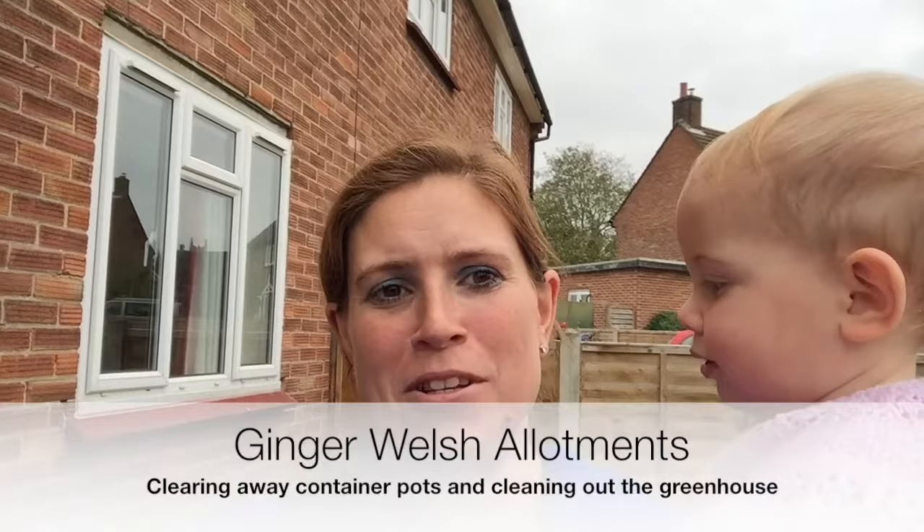Hello and welcome to Ginger Welsh Allotments. Today I'm outside my house and I'm going to show you what I've got left to do before the winter regarding my pots and so on.